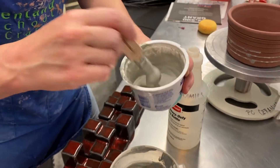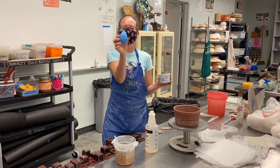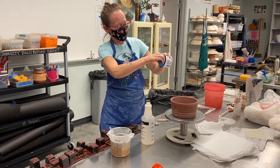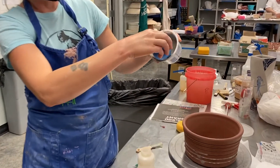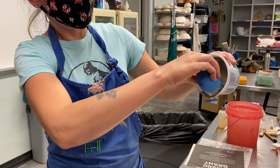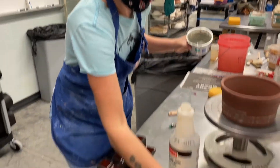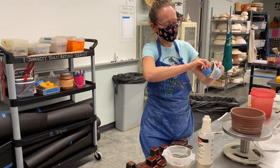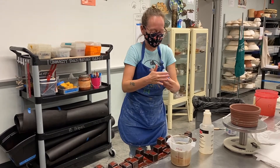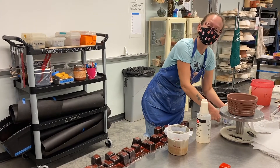I need it thin enough that I can get it into the applicator tool. You want to compress the tool, put the tip in, and decompress to suck the material up. Compress it again, put the tip in, decompress to fill it up. Each time you want to tap it so the material gets to the bottom, then clean off the tip before you use it or you're going to transfer colored slip to places you might not want it.